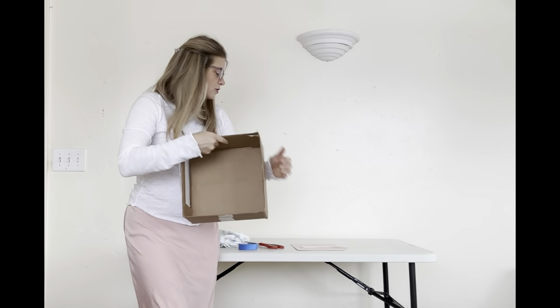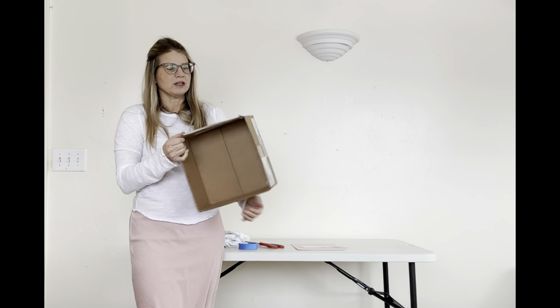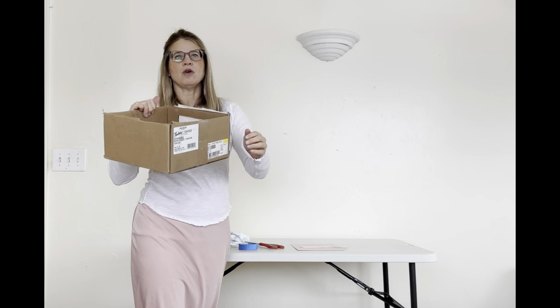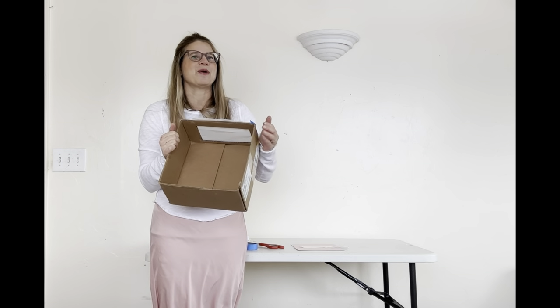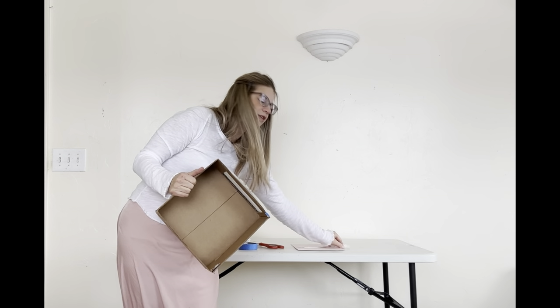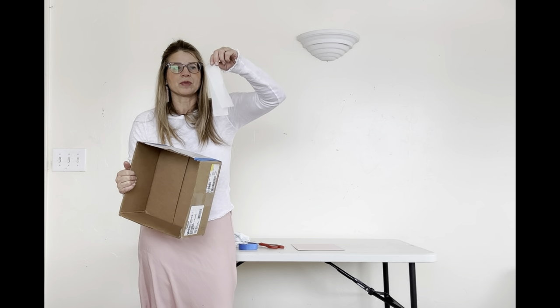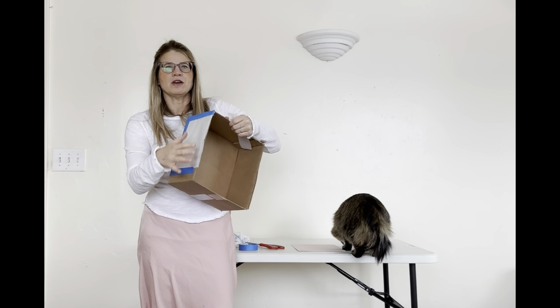What you need is a sturdy box — make sure it's fairly strong and not too flimsy. Cut off the flaps on the top, then cut a square hole in one side. I use glassine to cover the hole, but you could use tissue paper or even white printer paper, secured with blue masking tape.